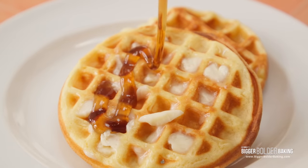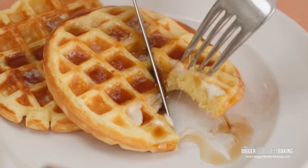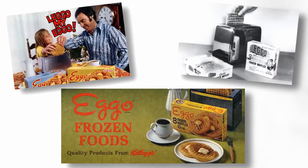Hi Bold Bakers, I'm Chef Gemma Stafford, and this week on Bigger Bolder Baking, we are making these homemade Eggo waffles. Here's how to do it. For those of you not familiar with Eggo waffles, they are an American waffle that you buy in the freezer section, you pop it into the toaster, and then it's fresh again, and you put butter and maple syrup on top, and they're delicious.